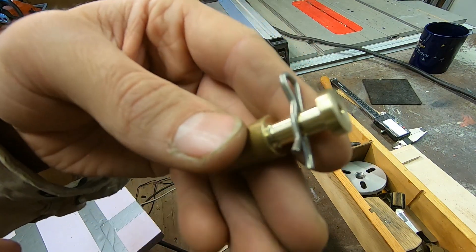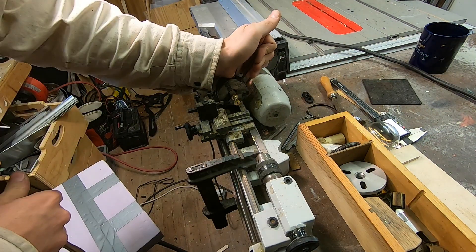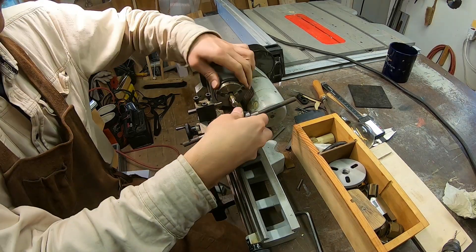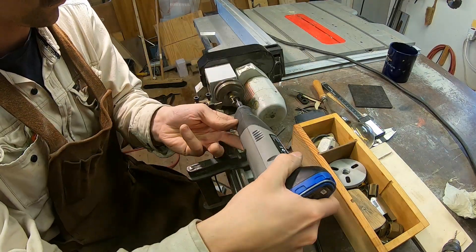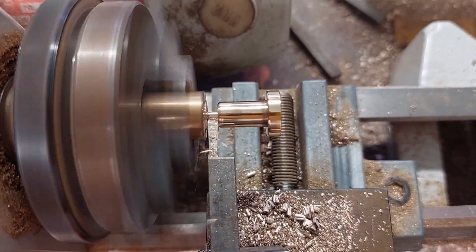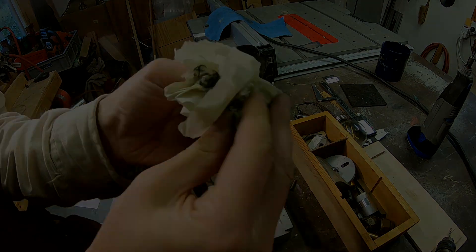It's time to put it back on the lathe, tap this hole, and then cut it free.